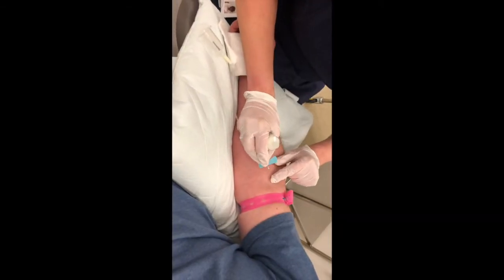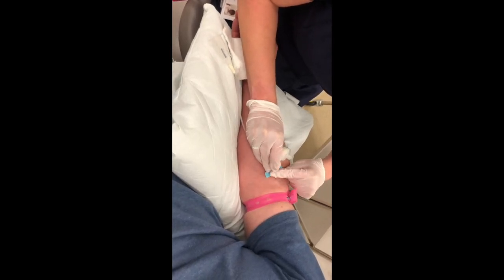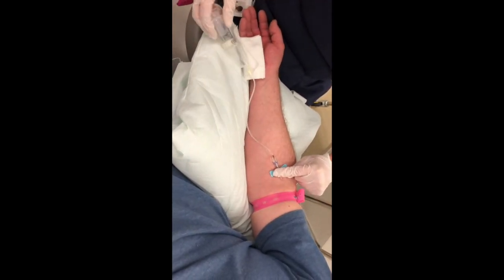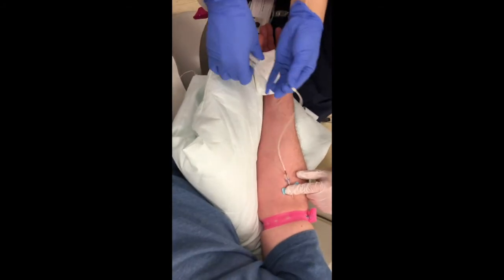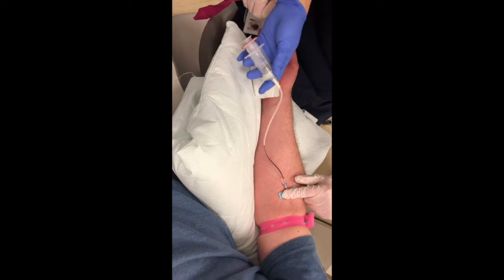The first step is to draw the patient's own blood depending on the volume required. Five milliliters of patient's blood will yield approximately 1.5 to 2 milliliters of PRP.